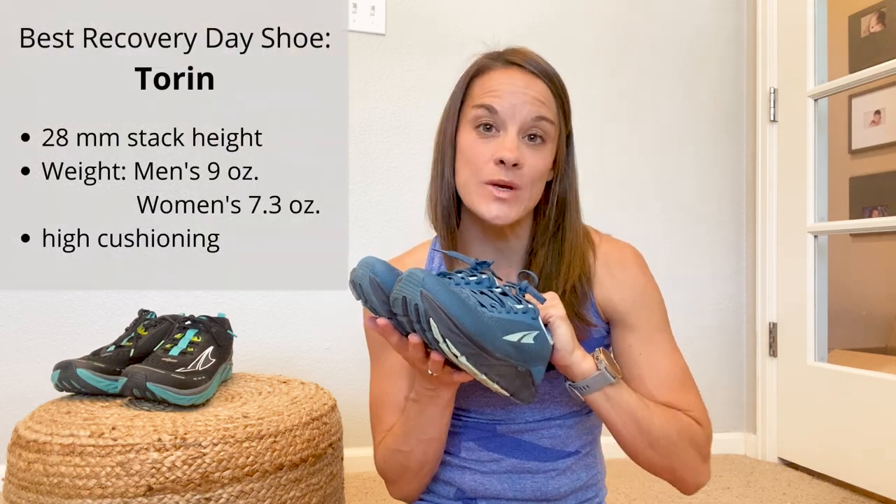Anytime you're doing a long run or a speed session, you need to be doing a recovery run the day after to keep your body healthy. These are the Tauren 4.5 Plush. They're actually eliminating the 4.5 Plush very soon — this is the most updated model right now — and this summer they're supposed to be coming out with the Tauren 5. It's been a bit confusing because I have the regular Tauren 4 here, and the Plush has more cushion on the bottom. It sounds like they're combining the two, giving you the best of both worlds, and the Tauren 5 will still have max cushioning with a stack height of 28 millimeters.